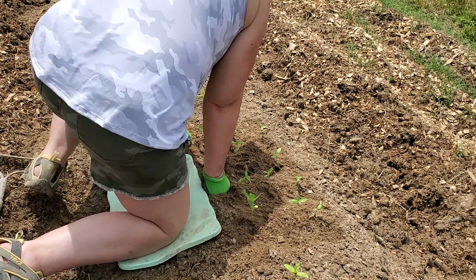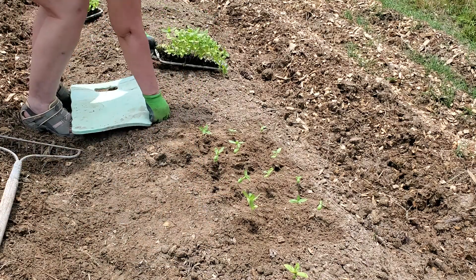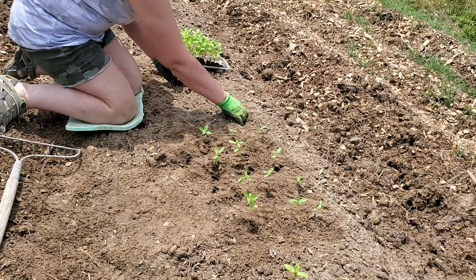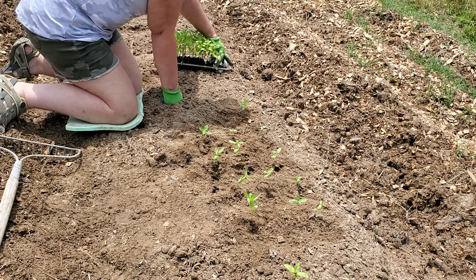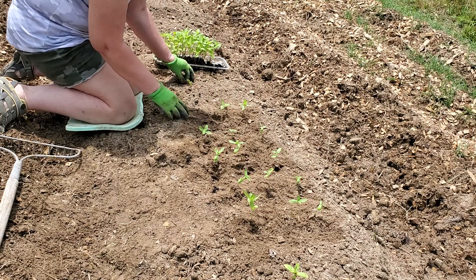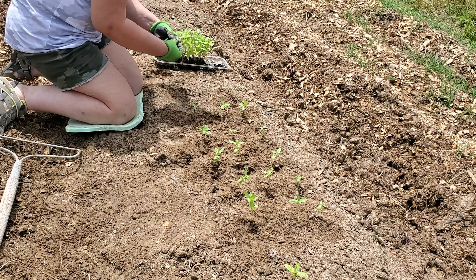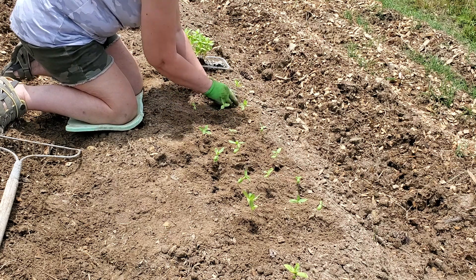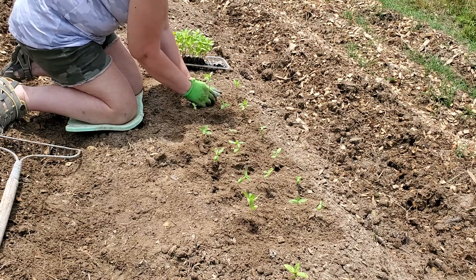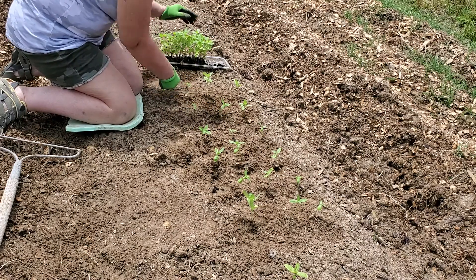Then we come back and take it back down until it's flat. A lot of people use like a bio 360 — that's what Lisa uses to keep the weeds out. This is just my first year of farming, so I don't have all of that yet, but I'm working on it. Got to do one thing at a time.